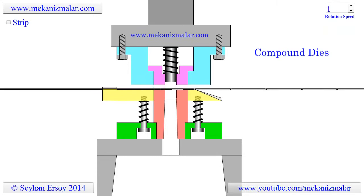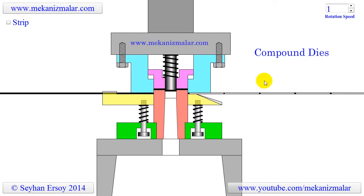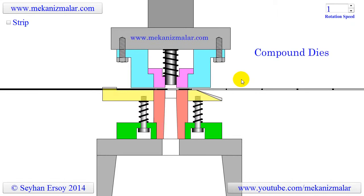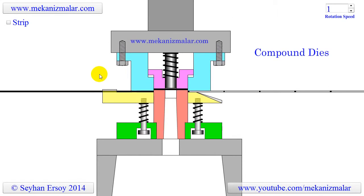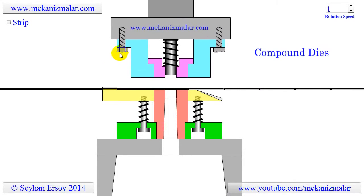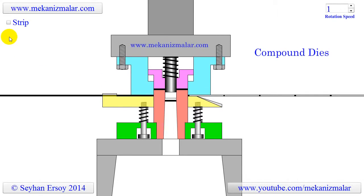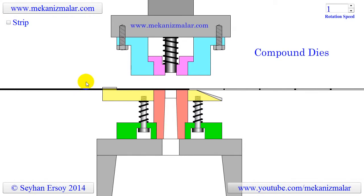Welcome to the video tutorials of Mekonismiller. This video is intended to show the working principles of a compound die. The compound die shown here is used to produce washers, a round metal piece with a round hole in the middle. The compound die produces the washer with a single stroke.